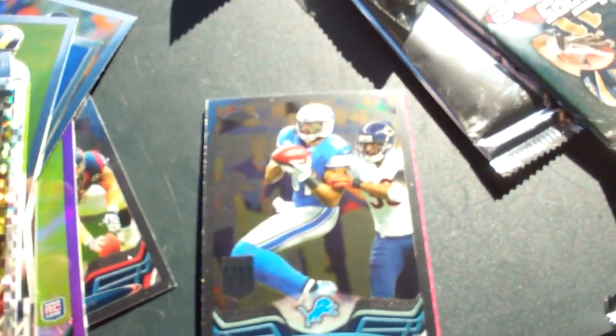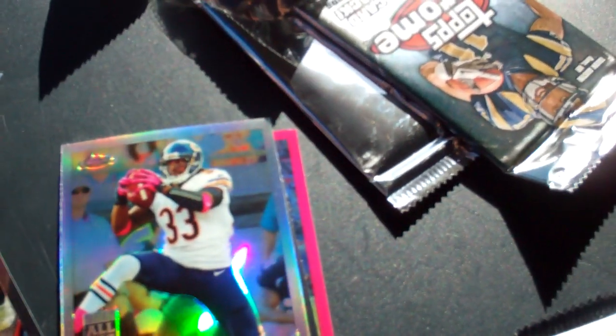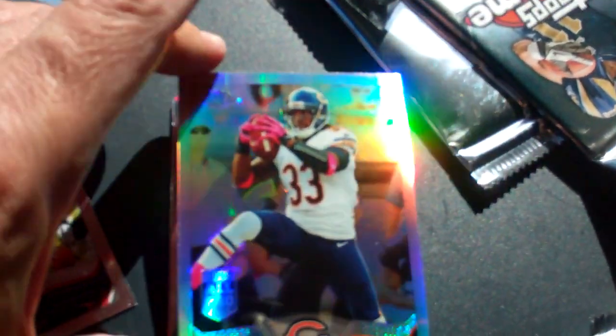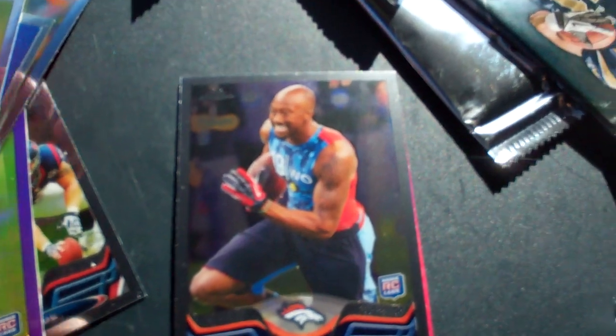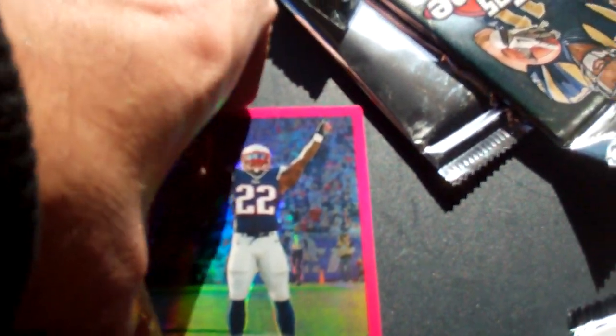We've got a Calvin Johnson Jr. All-Pro card on top. Oh yeah, we've got a pink coming up — Charles Tillman refractor, Tavarius King rookie, and a pink Stevan Ridley numbered 141 of 399. We've got the Breast Cancer Awareness refractor.